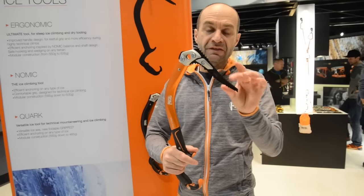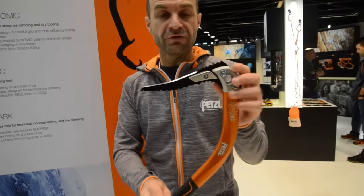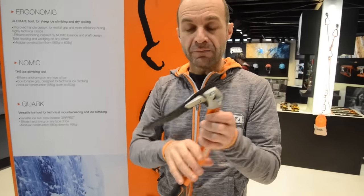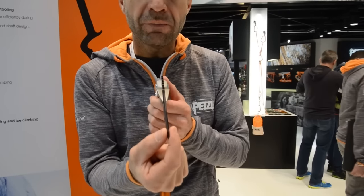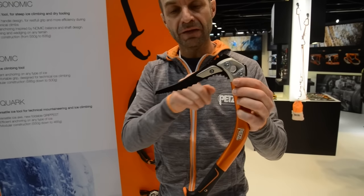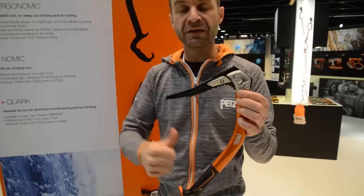The second key point is that it's still versatile, because this tool comes with a pick called 'dry.' It's called dry because the different teeth help in really steep ice with big volumes and petals, and also the crest for dry tooling. In the front, the tip is 3.2 millimeters — not as thin as the pure ice peak, so you can switch to the pure ice pick if you want. But with this dry pick, you have more versatility: ice climbing, mixed climbing with good durability, and dry tooling.